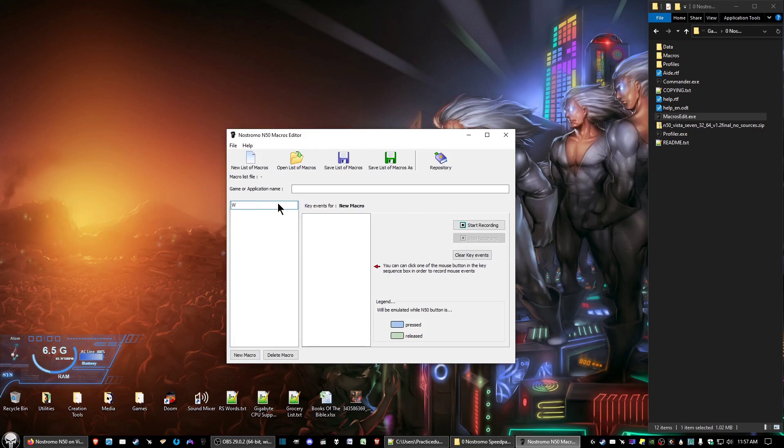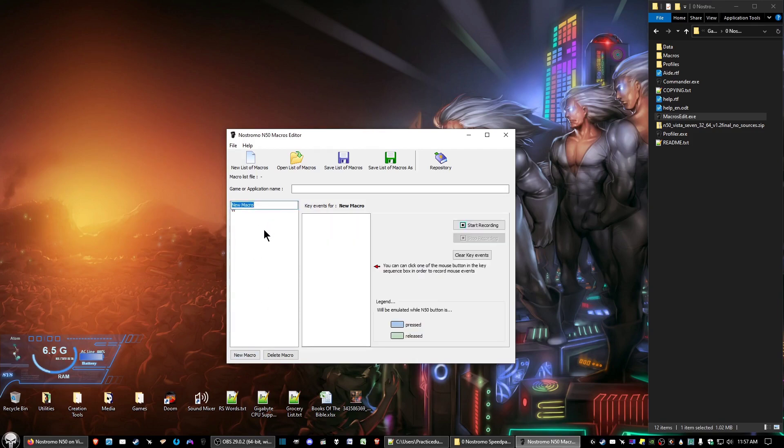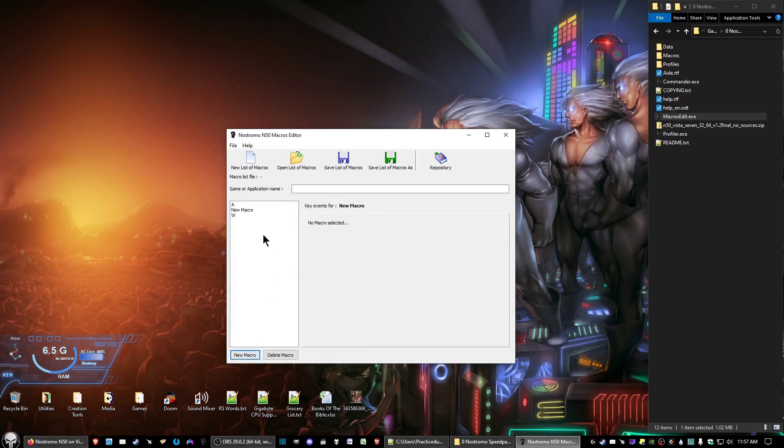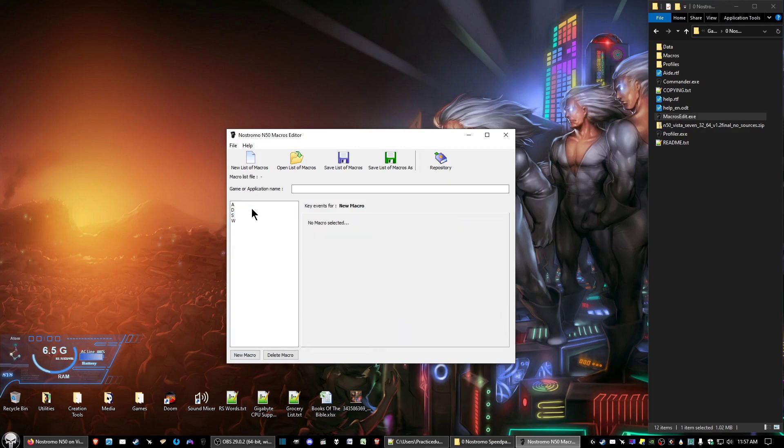Press Enter when you're done there. You can continue to create as many macros as you want. Let's go ahead and create another one — WASD, in no particular order.